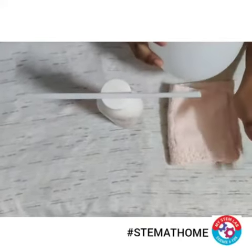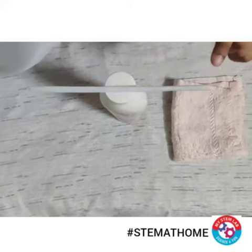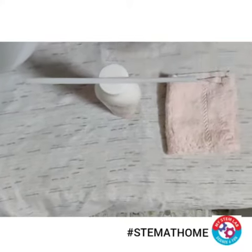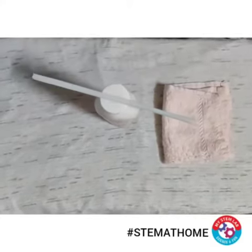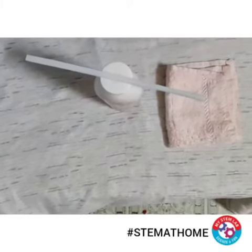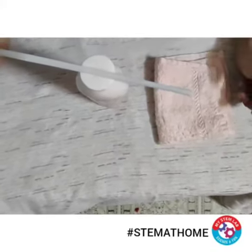Thus the cloth remains positively charged and my balloon gets negatively charged. When I bring my balloon near the straw, the straw contains a mixture of positive and negative charge. The positive charges try to come near to my balloon, and as we know unlike charges attract each other, the straw follows my balloon. That is how this activity works. Thank you.